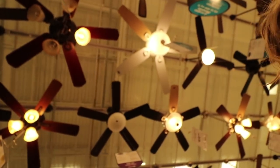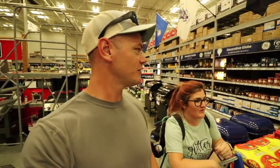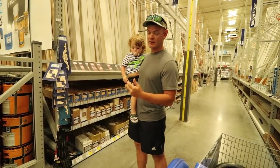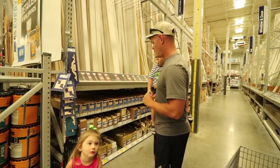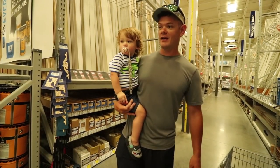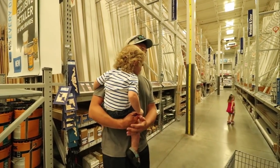We just got into Lowe's. The kids suggest a light bulb, but you can't catch a fish with a light bulb. Turns out every employee is busy assisting people right now, so I'm going to do this myself. The whole idea was to have a Lowe's employee help me, but that's okay - always adapt. We're going to pick some things out and try to build a fishing lure.